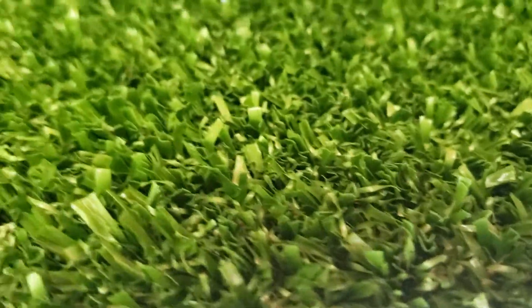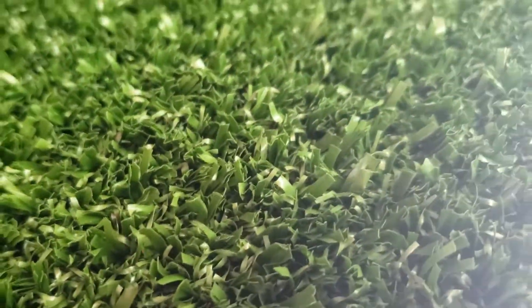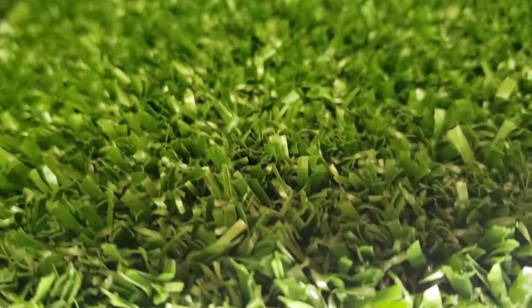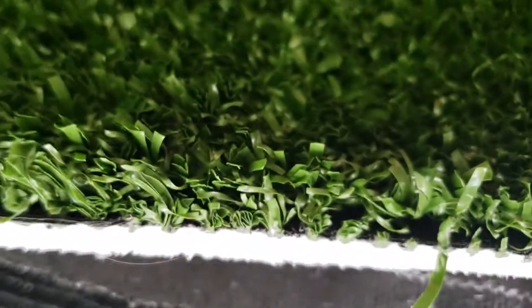We got like 15 by 7, 15 by 12, 15 by 20. So if you want to make a deal on this, get a good deal on this turf with the backing — we have really good quality stuff and really good price.